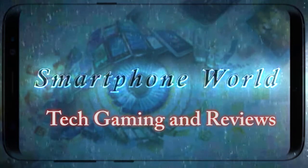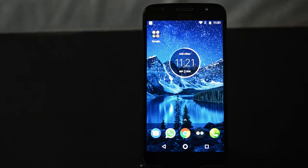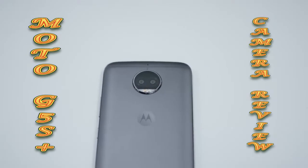Hey guys, welcome back to Smartphone World. Lenovo unveiled Moto G5S and G5S Plus last week. I will leave the link to buy the phone in the description from Amazon in case you are interested. In this video, let's do a full camera review of Moto G5S Plus.